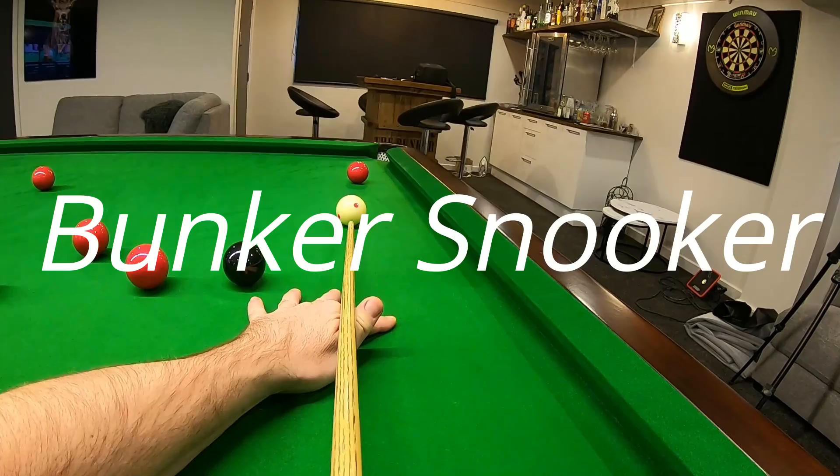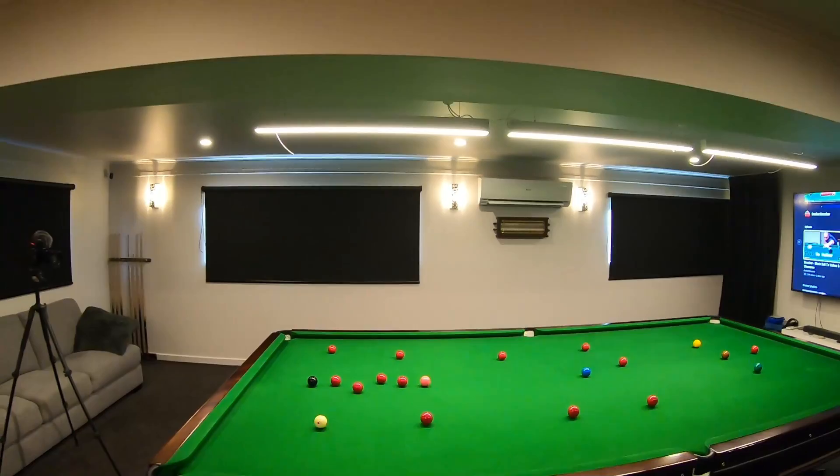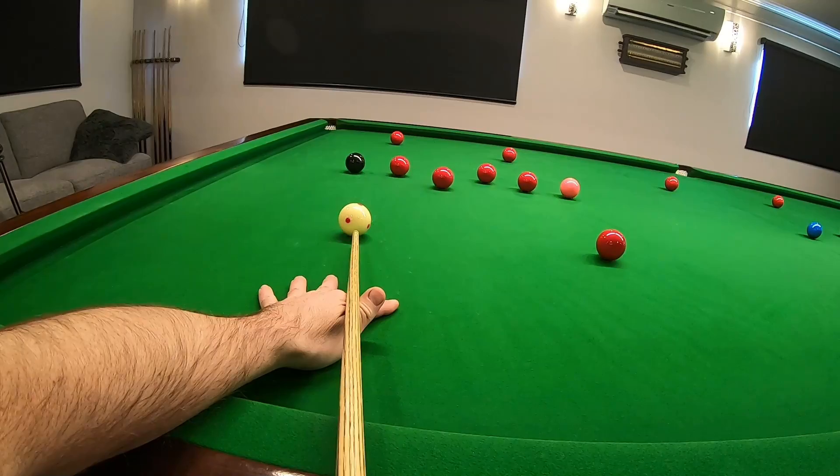G'day guys and welcome back to the bunker. Today I've decided to do a nice little open table practice, spread the balls around, get that cue arm going and see whether I can beat my high score which is currently 50. So watch till the end to see how I go.